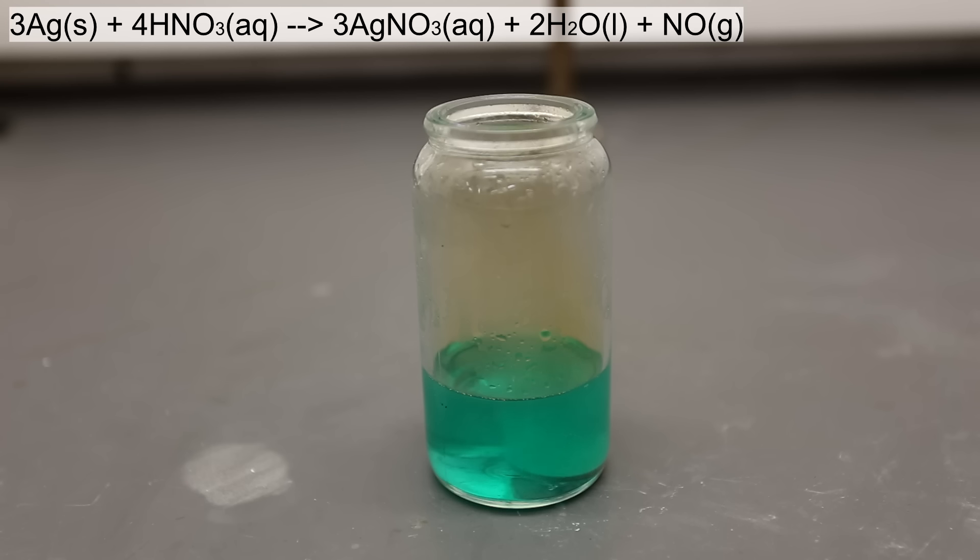The reaction that is occurring is shown above. Silver reacts differently in hot concentrated nitric acid than it does in cold or dilute nitric acid. As you can see in the equation above, nitric oxide is produced. Nitric oxide alone is extremely toxic and in the presence of air it produces nitrogen dioxide, which you can see as the brown fumes.